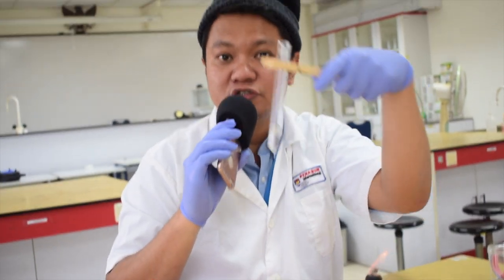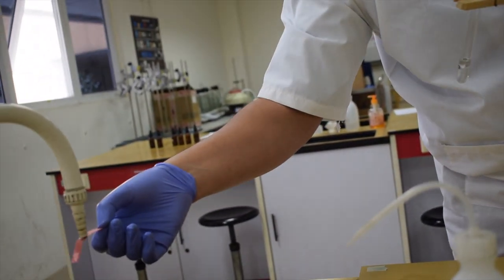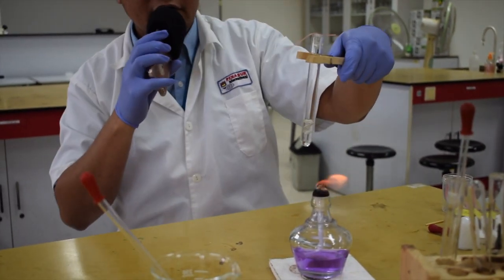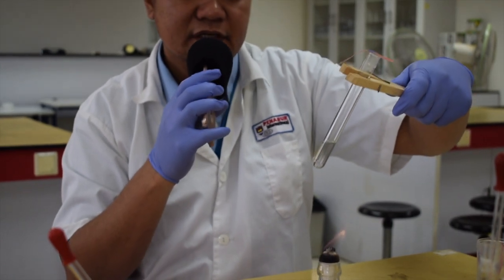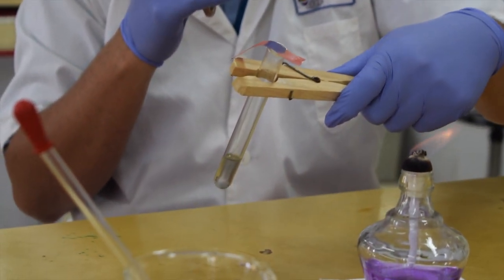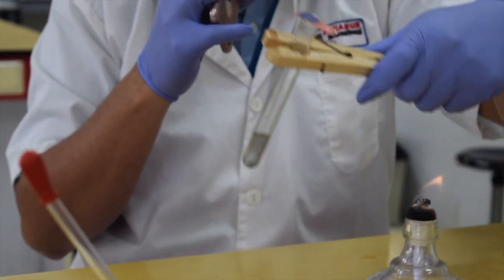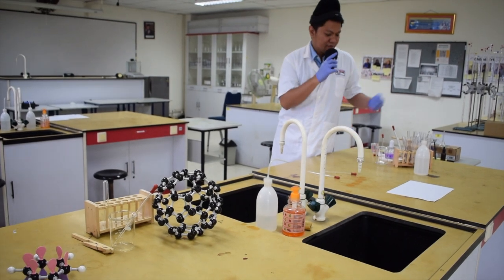We need a damp litmus paper again. Heat the mixture — it turns the litmus paper blue. There are three observations to write in the column: one, bubbles of gas are produced; two, the aluminum foil turns black and is consumed; and three, the red damp litmus paper changes to blue. These three observations each earn a mark for testing nitrate ions.